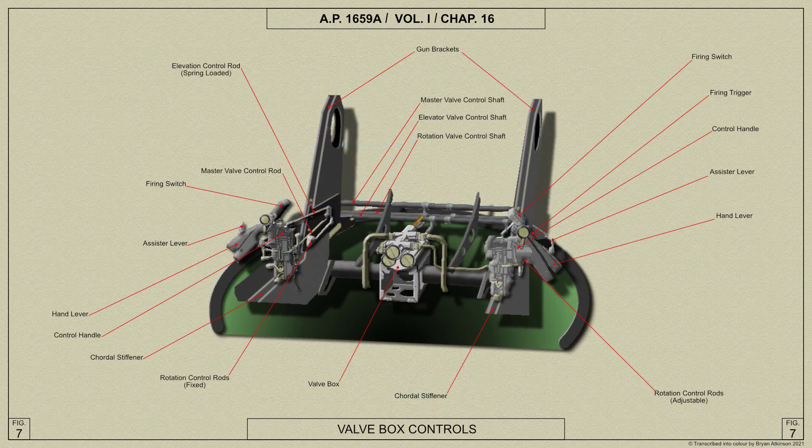The valve box is situated on a bracket below the gun cradle in front of the air gunner, and houses control valves operated by two control handles mounted one on each side of the air gunner, connected to the valve box through a system of levers and links.